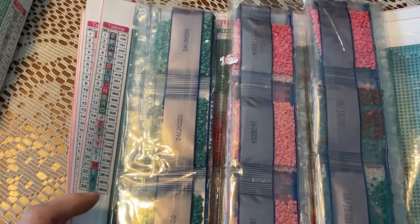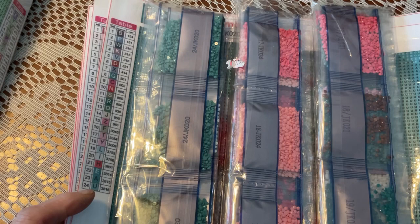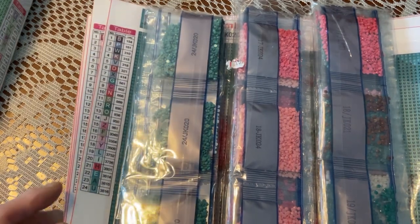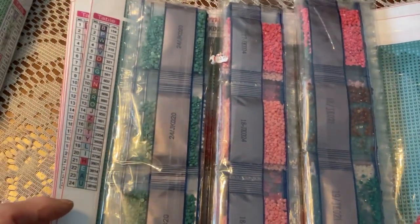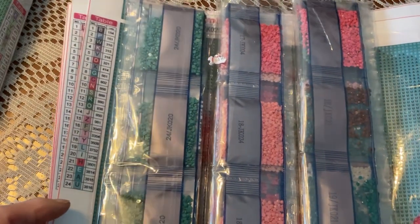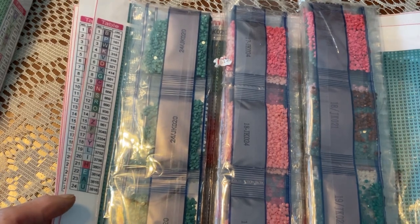A cuteness overload — I think I've got about eight all together, and I've done one of them which you've seen in a previous video with a cat sitting in the basket with the sewing.